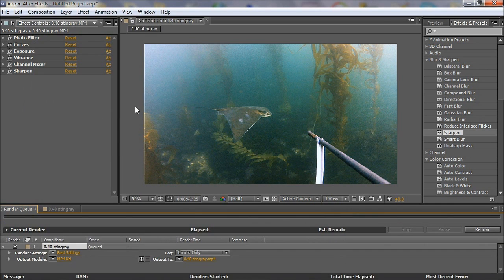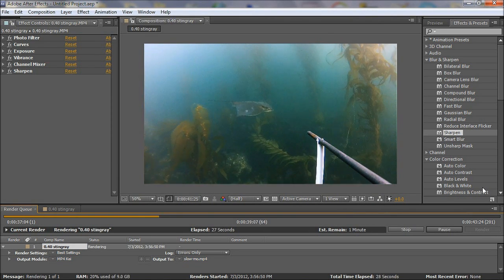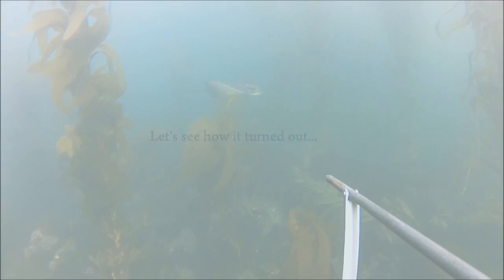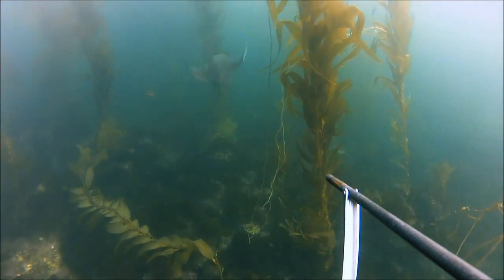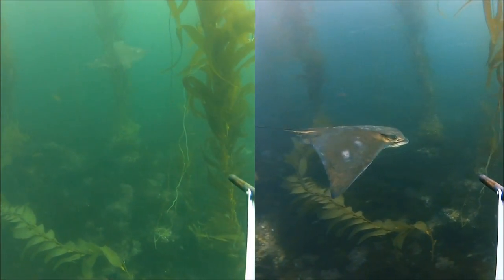Let's make a movie and render it. Okay, let's check out the result. This looks pretty good, and this is where I wanted to freeze the moment. I think it's more interesting than before. I like it.